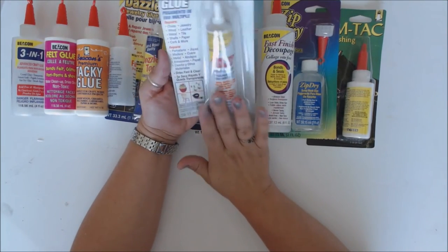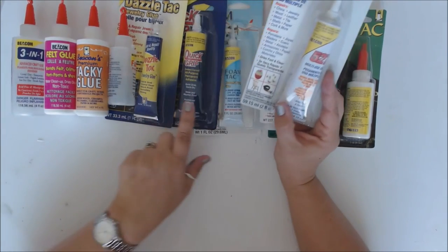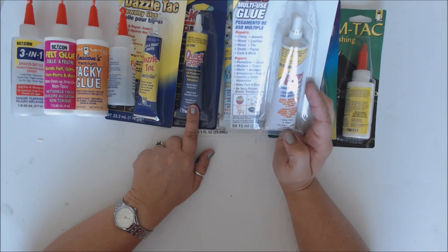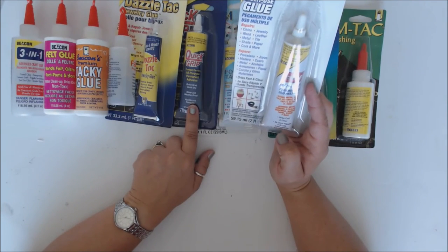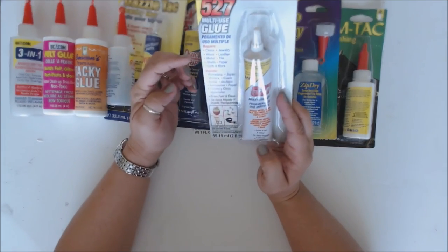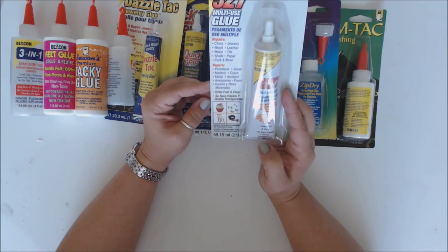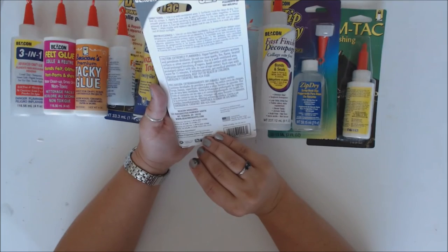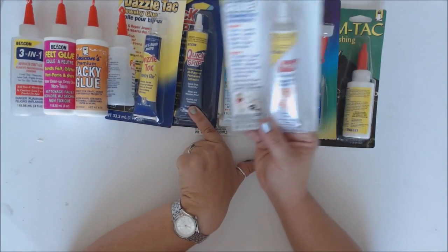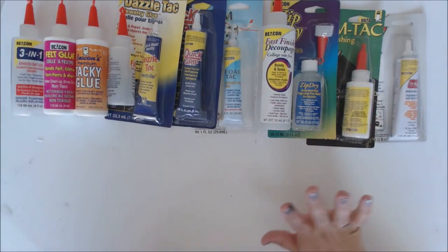Here is the 527 — I haven't played with this yet. It's a multi-use glue, probably similar to Quick Grip. It works on china, wood, metal, shells, cork, paper, tile, leather, and jewelry — dries fast and clear. The key difference is it does not say it's an outdoor glue, whereas Quick Grip is water and weatherproof, making it better for outdoor use.